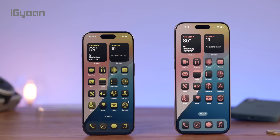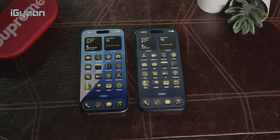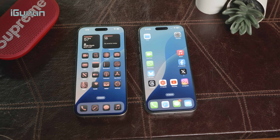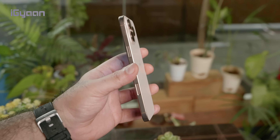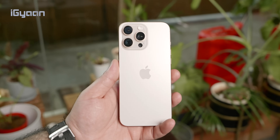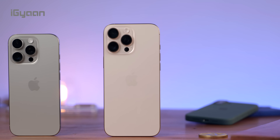There are improvements in size, with slightly bigger displays and overall size. You get a 6.3-inch iPhone 16 Pro and a 6.9-inch iPhone 16 Pro Max. The new desert titanium color looks impressive, and they've done a lot in terms of thermal management on the inside, adding a new stack of an aluminum plate along with a graphene sheet, which allows for better heat dissipation.